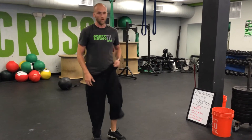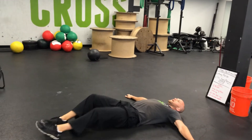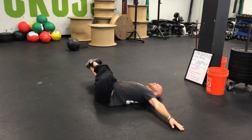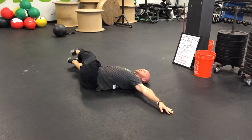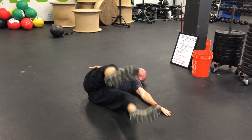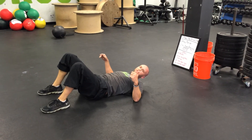Last but not least is 20 window washers — hands wide, swinging the feet from fingertips to fingertips, trying to keep your shoulder blades down on the ground. Have fun!